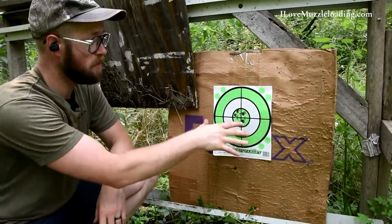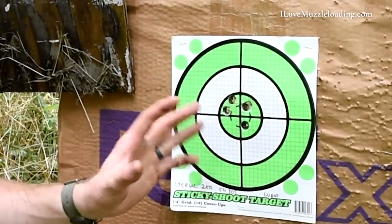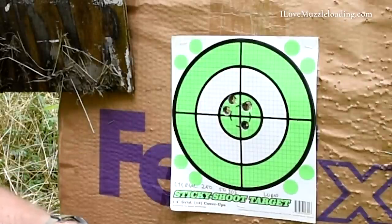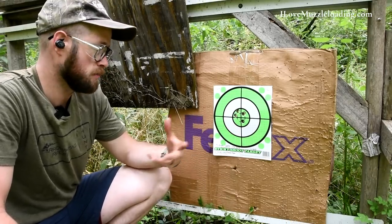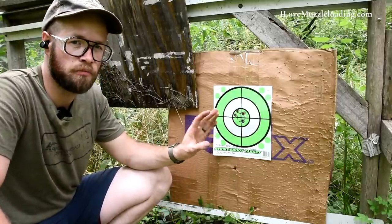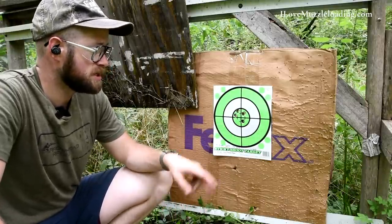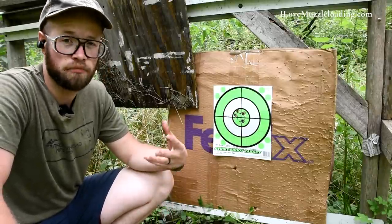Let's go check out this target. Coming up on our target, we have all five of our shots right here in the center coming out of this Traditions St. Louis Hawken. This is much more of what I was hoping to get out of this bullet. Even if you're coming to this totally blind, lubing these 250 grain Lee Reel bullets is going to improve your performance drastically. We went from quite a bit of spread on our target at 50 yards to having these right in the center — doing a good job for our kill zone if we're thinking about taking this bullet hunting.